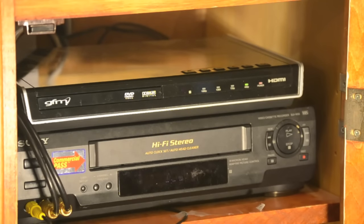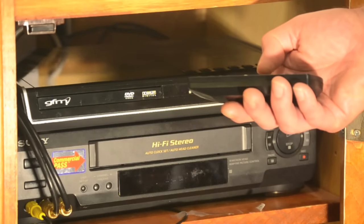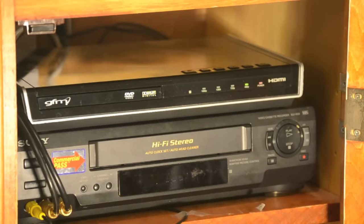Yikes, the tray in your DVD player won't open. Don't panic and shell out for a new one just yet. All you may need to do is unplug the player for a few minutes to reset the electronics. If that doesn't work, your problem is likely a broken dry belt that you can fix for a couple of bucks.